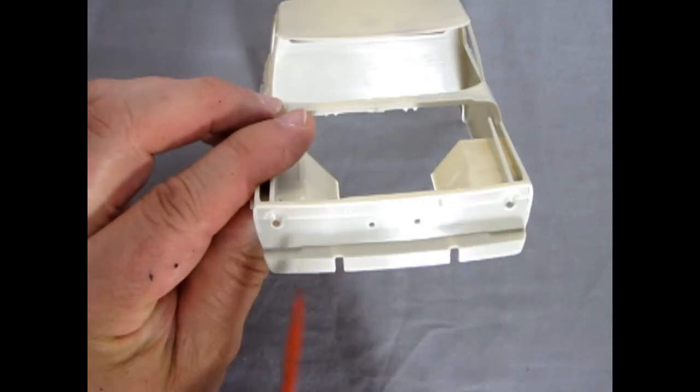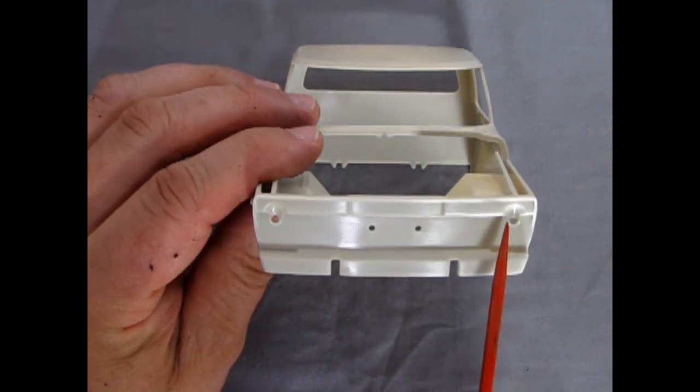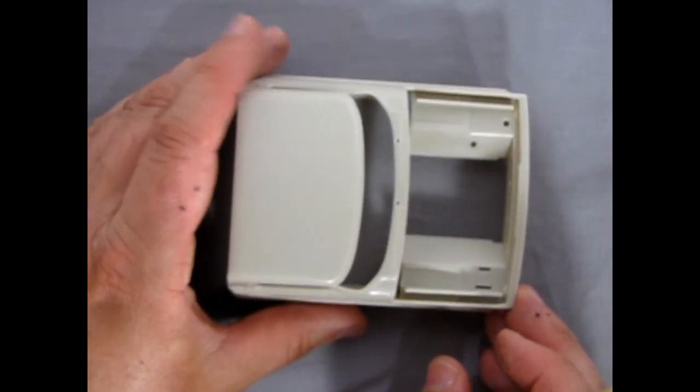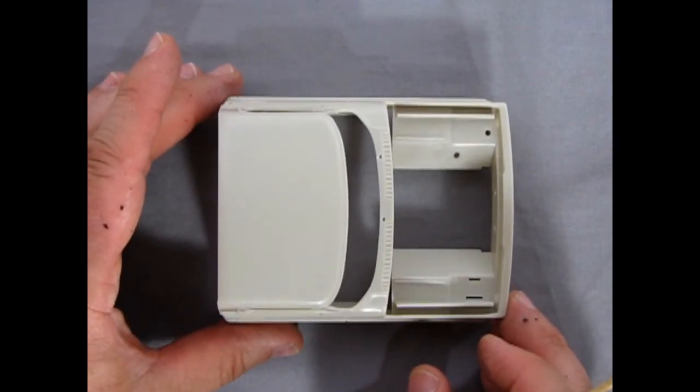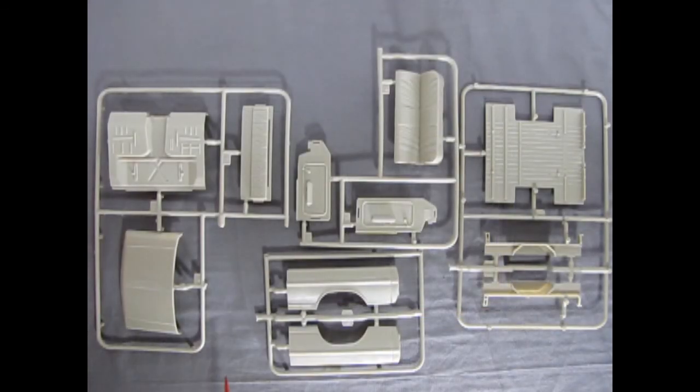Up front you get the proper-looking front end with sunken-in bits where the headlights are going to come in. Overall I'd give this an A-plus. The mold marks you'll have to clean up, but our first bag of plastic components includes four parts trees.